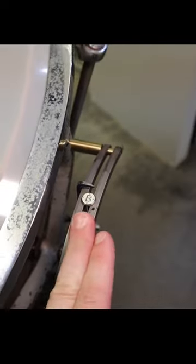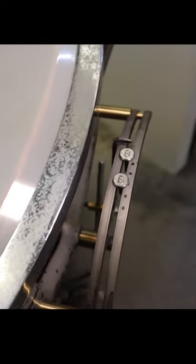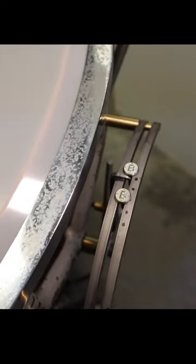They go into this, and you can adjust these where you want them. Then as the pedal moves up and down, it moves that indicator.